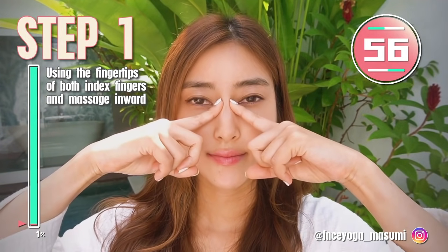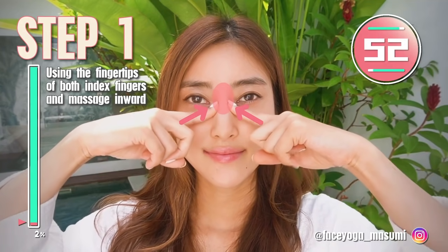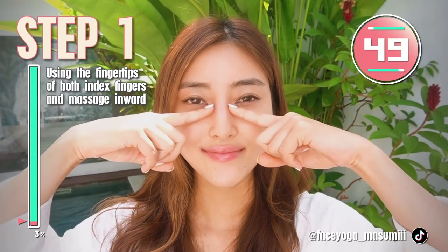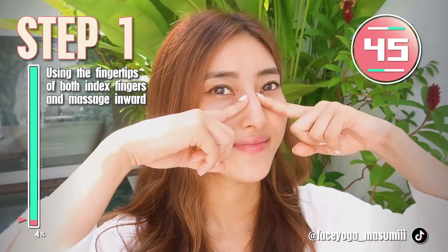Let's do step one. Using the fingertips of both index fingers, try to massage around the nasal bone in a pressing motion. Please do it gently and slowly.